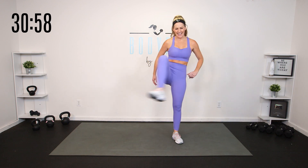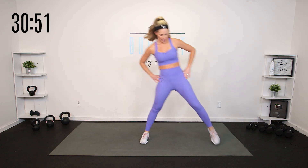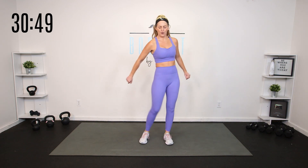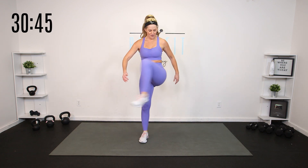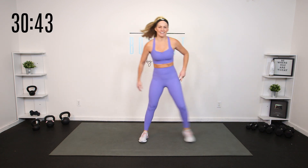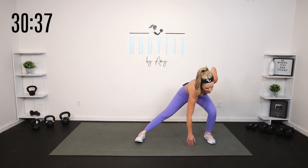Warming up the hips — can we add a little side lunge or side squat? Up to you. Roll the hip, reach it down, roll the hip, reach it down. You don't have to go the same speed as me — your pacing is what you need it to be.